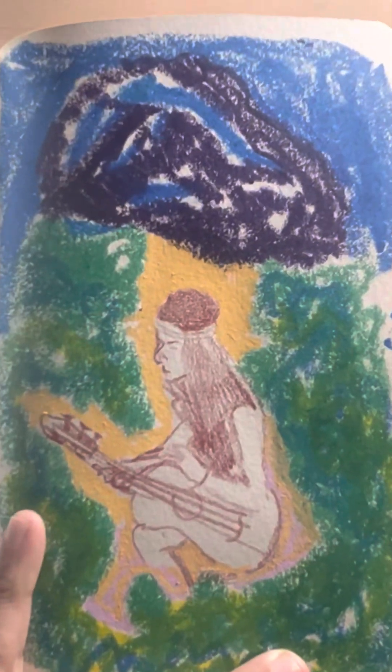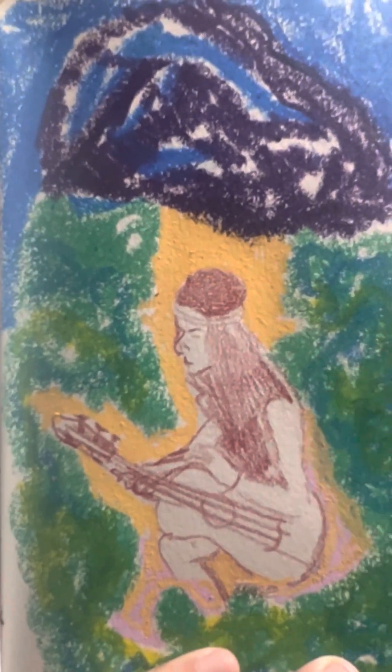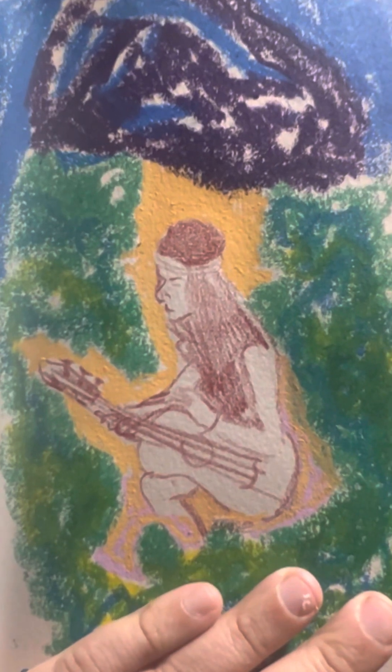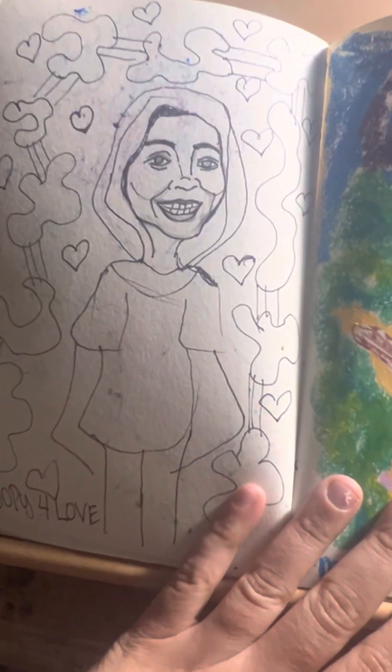This here was done in those paint sticks that you get from like the dollar store — kids use them. This is a mixture of that with color pencil. This is like a funny cartoon character — makes like funny characters. It says 'goopy for love.'